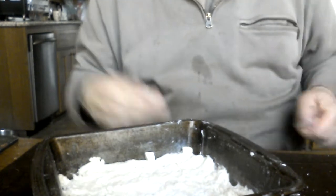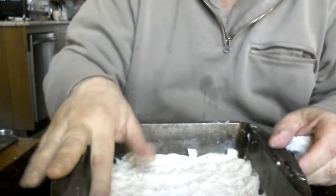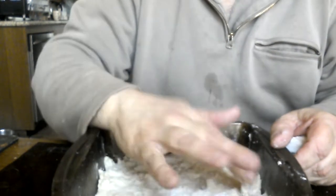Even though this looks absolutely less than perfect, it's fine, because the dough will expand as it cooks and fill in some of the gaps.